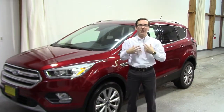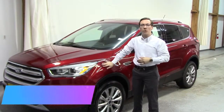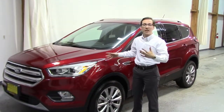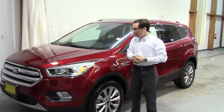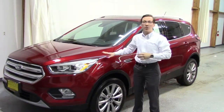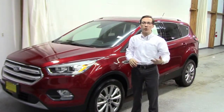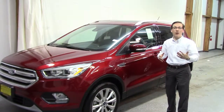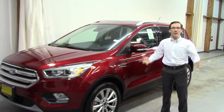Welcome to today's video. My name is Hunter Mill and today I have the 2018 Ford Escape here. I'm going to be showing you the lane keeping assist system on it. We're actually going to go out on the highway and I'll show you how to activate it, how to use it, and how the features work as far as alerting us and assisting us in staying in our lane.